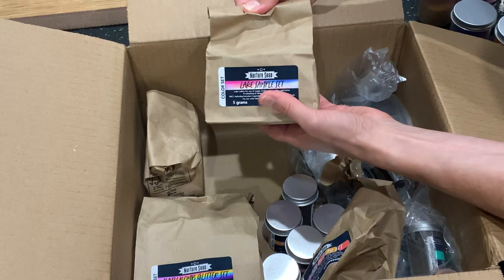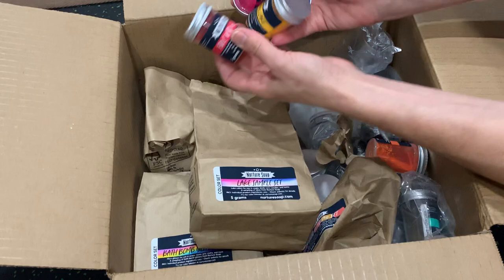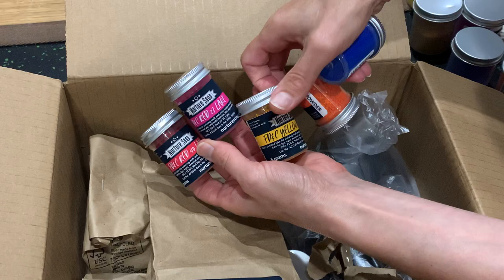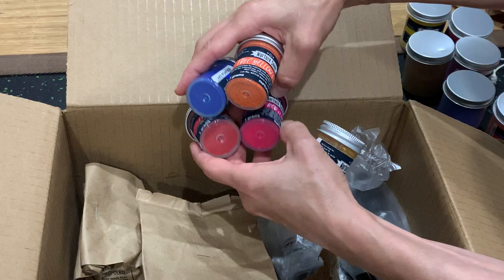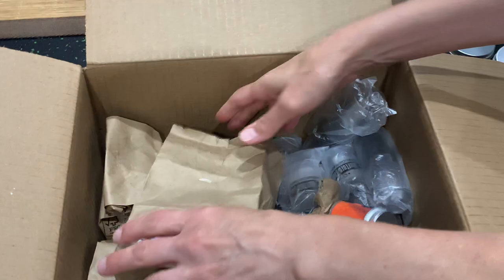I also got two small sample sets of lake colors and dye colors. The lake colors are FD&C Red 40, D&C Red 21, FD&C Yellow 5, FD&C Yellow 6, and FD&C Blue 1 — the word "lake" is at the end of all of them. These are all lake powders that can be used to create really nice bright colors in your bath bombs.